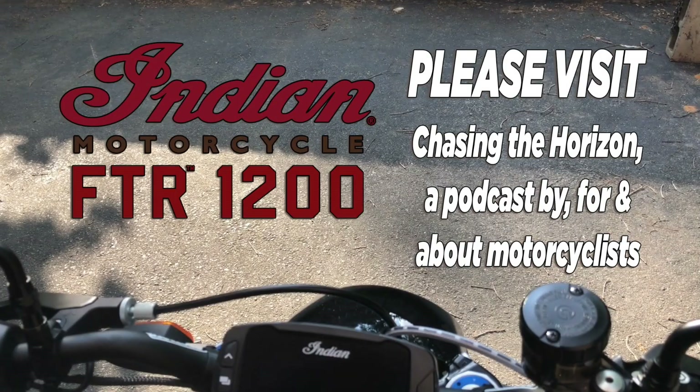If you do do this on your own, make sure that you document it and keep your receipt. That way you don't have any warranty claim issues later on. Take it easy. This is Moto Chiba and the FTR 1200S Visual Owner's Manual.